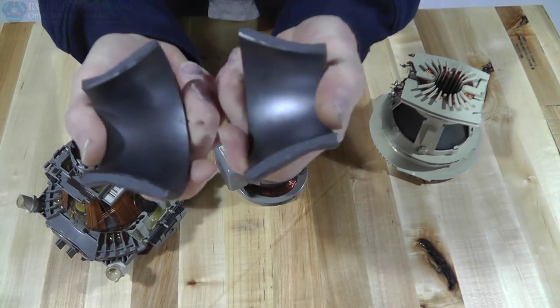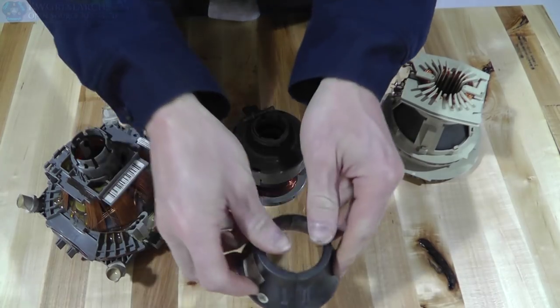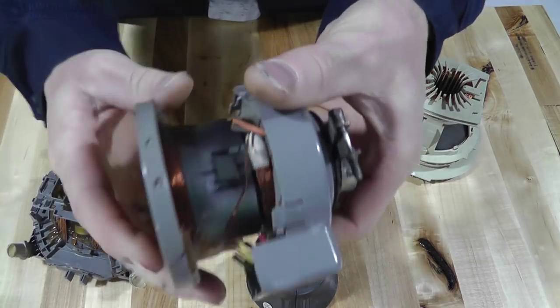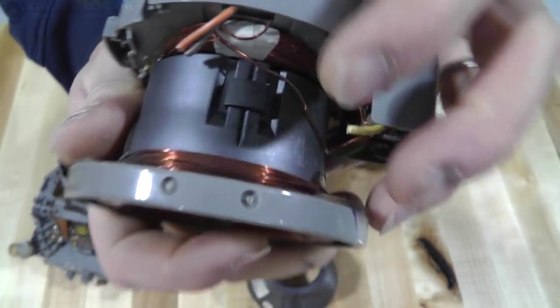As you can see, they always — at least every one I've found except for this one — they always come apart. And you can see on these they have these little pieces of metal that clip them together. You can see really well. So you can just pop those clips off and then the pieces come apart.